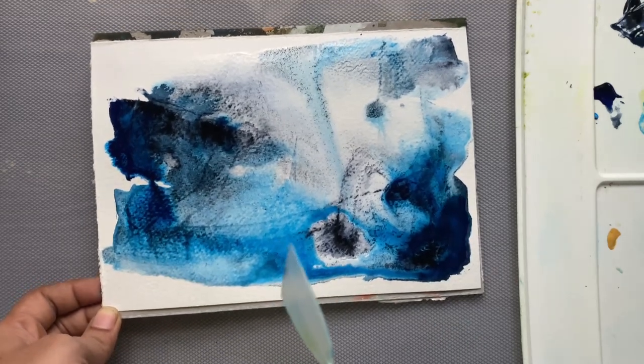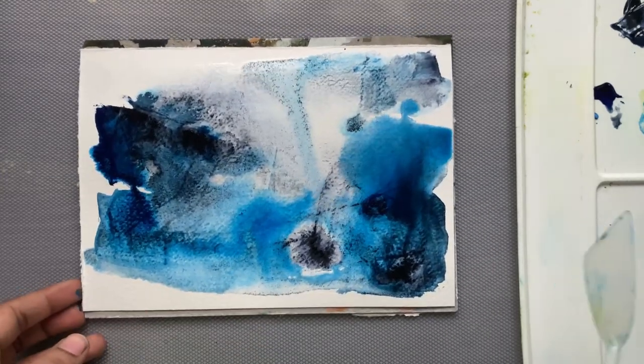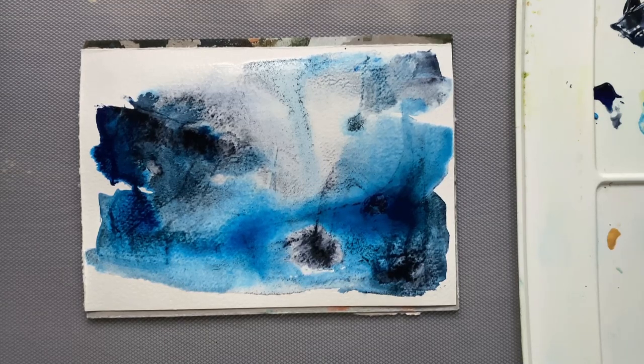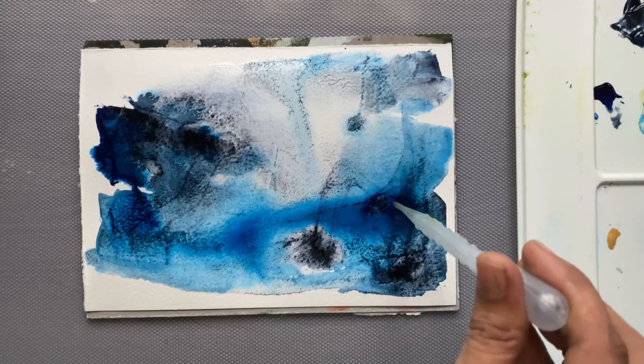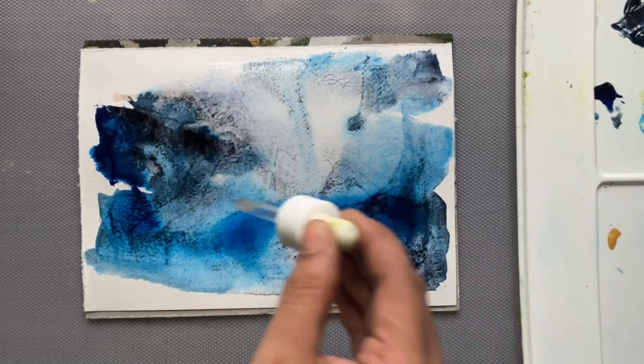Right now I kind of like how it's starting to look because everything is balancing out and there's no dominant color. I'm adding a little more water and I'll also be adding granulating medium so that the colors move around a little.